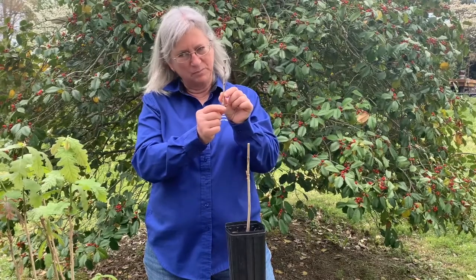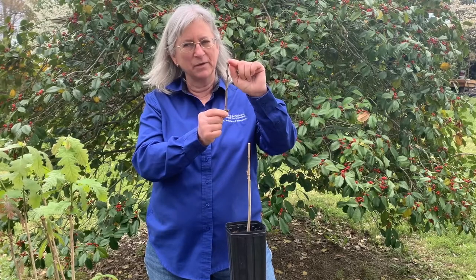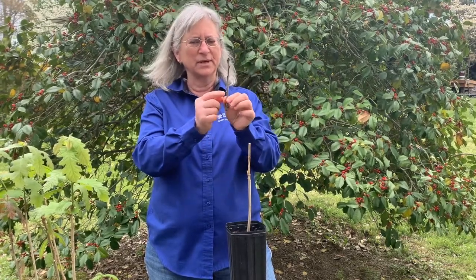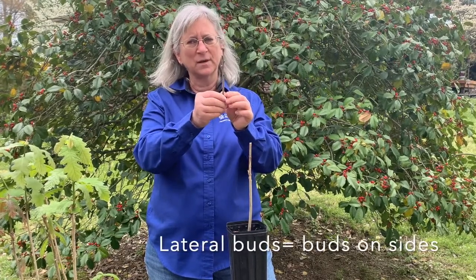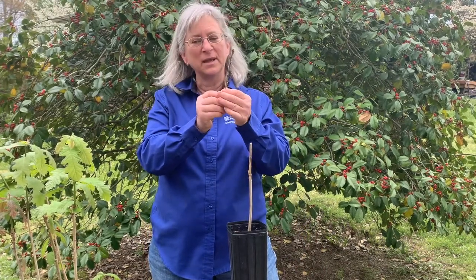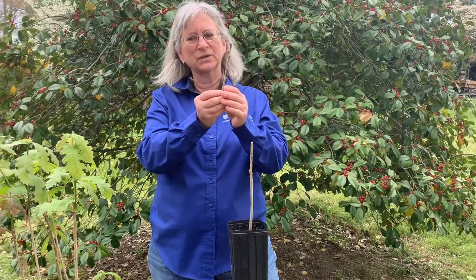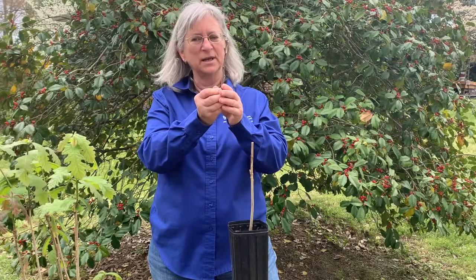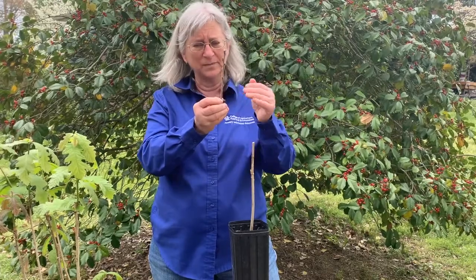This bump here is what grew last year, and we only use last year's growth when we're grafting. It has really nice lateral buds on it, so we want to find twigs from a tree in the forest. This scion actually came from Boone County, Missouri — it's a really nice-looking tree. The scion was collected in wintertime, January or February, when it was dormant, and then we put it in the refrigerator to keep it dormant. So we're grafting a dormant scion onto a bur oak rootstock that was just starting to grow.